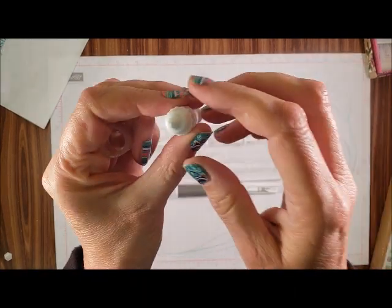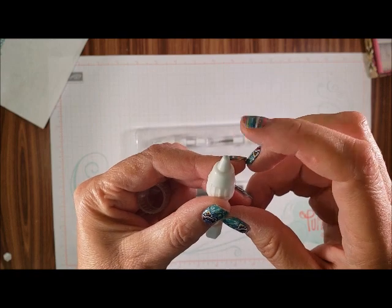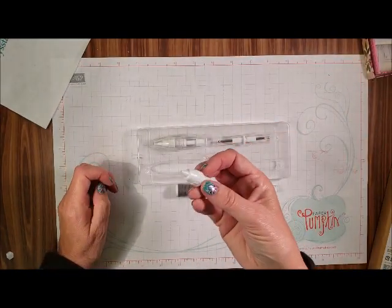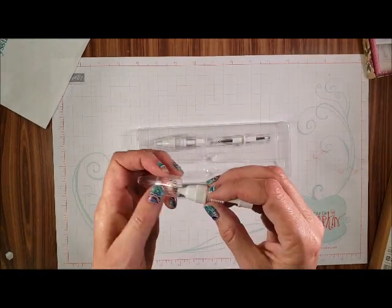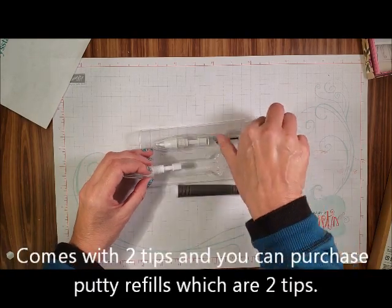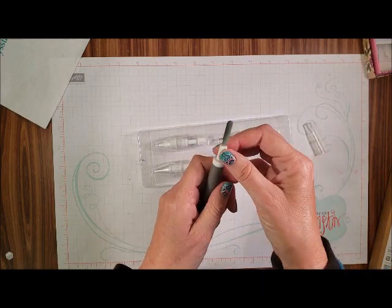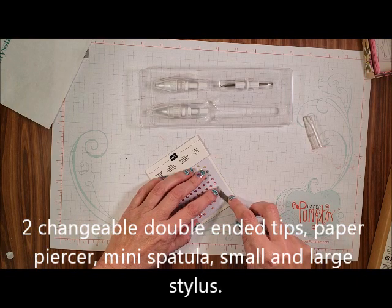You see right there? It's got a little piece of — not glue, but clay or something that's sticky. Now they give you two tips, so you have enough. On the bottom of this, you can see this helps by picking up like that.